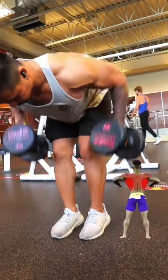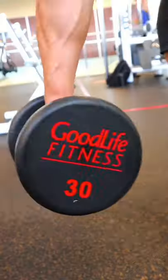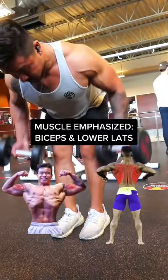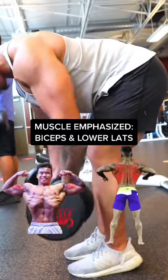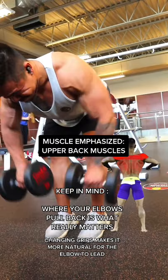4 ways to blow up your back muscles. So we got the classic neutral grip — this is going to emphasize the lats a little bit more. Then we got the underhand grip, this is going to emphasize the biceps, also lower lats more. Then the last one we got over here is the overhand grip, that's going to target and emphasize the upper back muscles more.